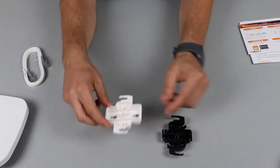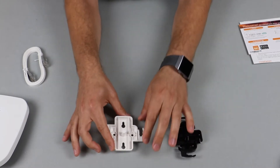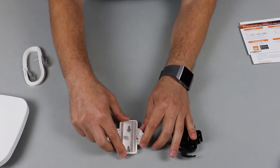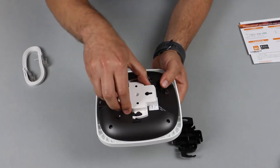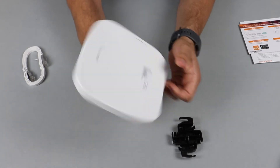The second type is used for mounting access points to flat surfaces. You simply affix it to the flat surface using two pre-drilled holes and then clip on the access point. It has a very narrow profile and looks pretty good.